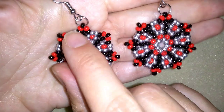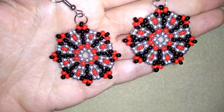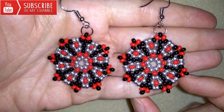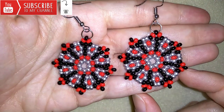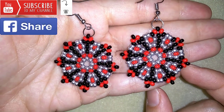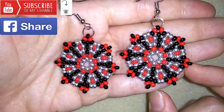They're really easy to make and I'll show you step by step, so I'm sure by the end of this tutorial you're gonna be able to make them by yourself. If you want to support me, you could like, share and comment — you don't know how much you help me only with this action. And if you make beautiful jewellery following my tutorials, please share them on my Facebook page posted below this video — I will be so happy to see your creations.